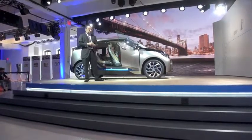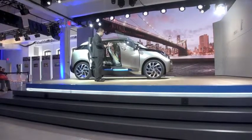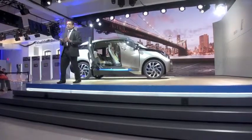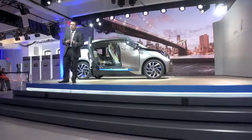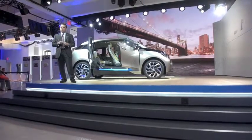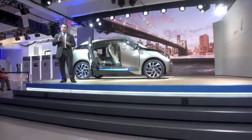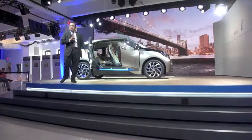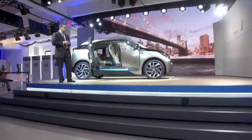I encourage you guys to come and see the car and play with the slide-through experience. This is really part of the concept — living in a city, very useful. The vehicle itself is extremely light, fast, and agile. True to the BMW Ultimate Driving Machine DNA, the innovation is laid out in a very simplistic, very modern design. Thank you guys.